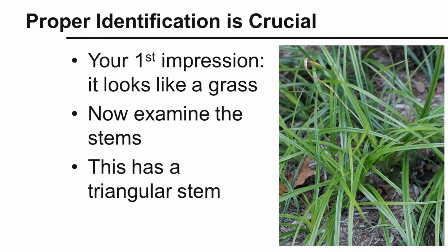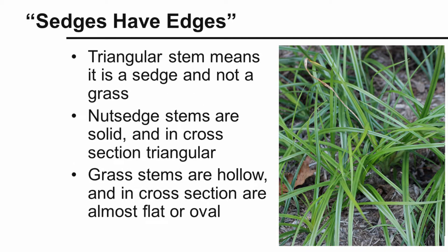In this particular weed we're trying to identify, we examine the stems and see that it's a triangular stem — a three-sided stem. A triangular stem means it's in the sedge family. Sedges have this three-sided stem, and sometimes we say 'sedges have edges' to help remember that. A triangular stem means it's a sedge and not a grass.